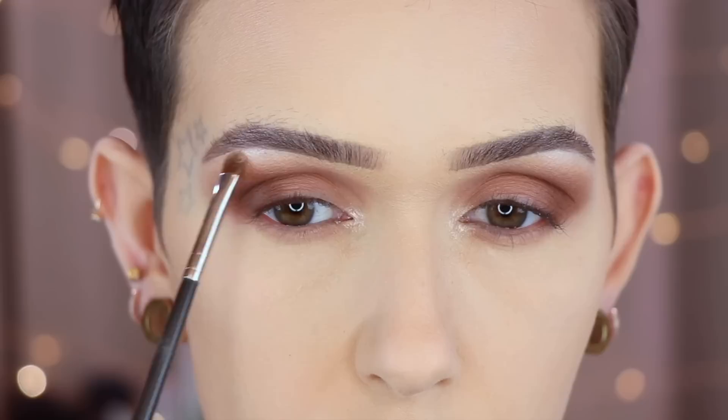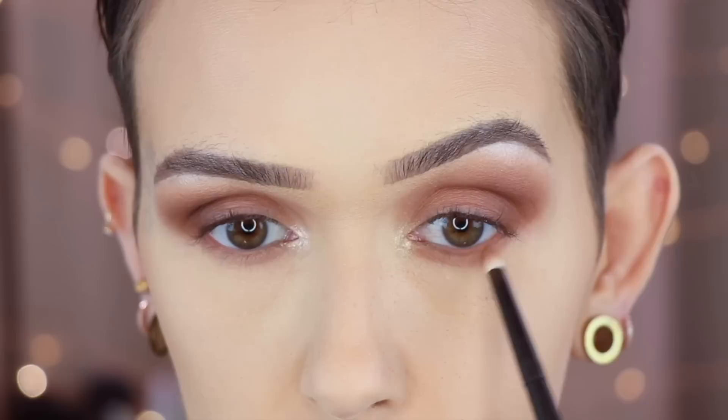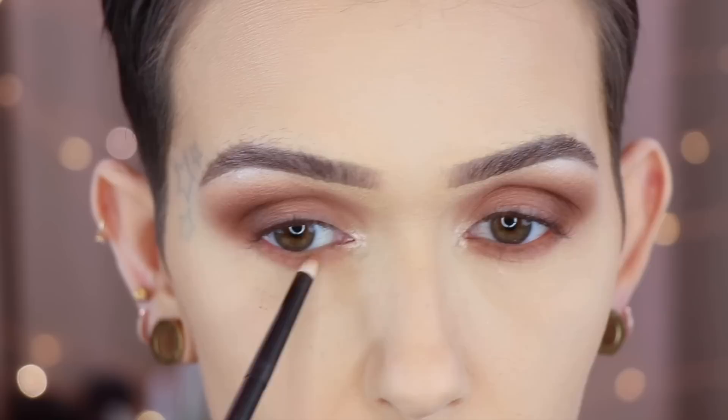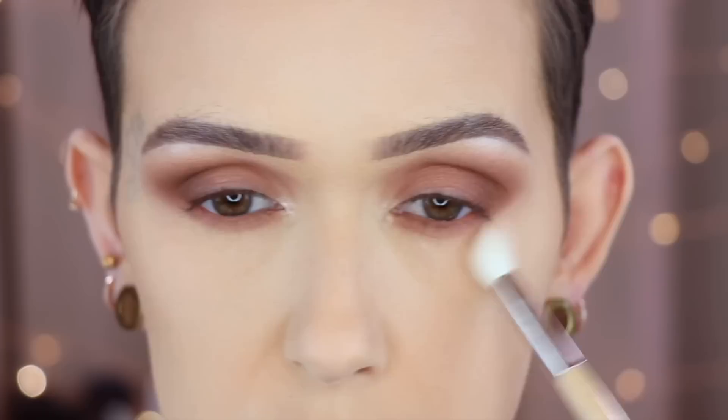Going back in with the 228, I'm grabbing the shade Brilliance from the Aspen Ovard palette and lightly highlighting just the brow arch. Then Water Lily from the new tartlet palette, doing the same thing. Then Ruffer number three with Tea Time from Aspen Ovard to deepen up the lower lash line, and then going in with Charmed from the new palette to mirror that.